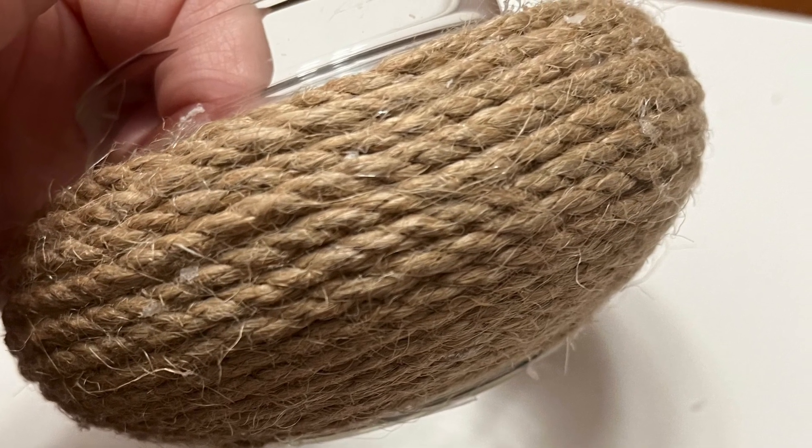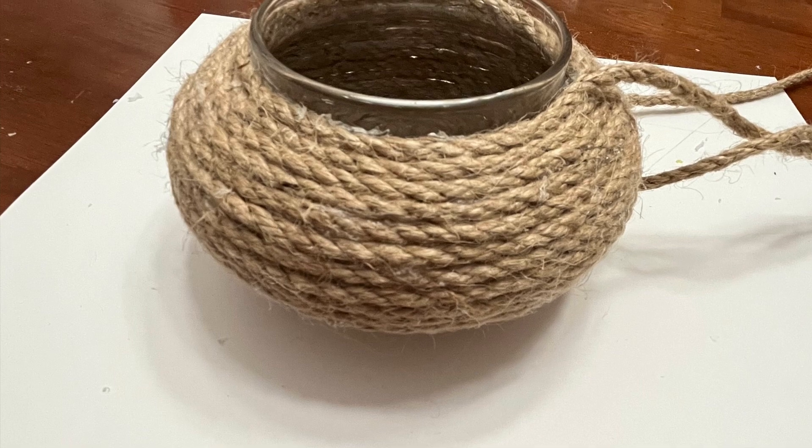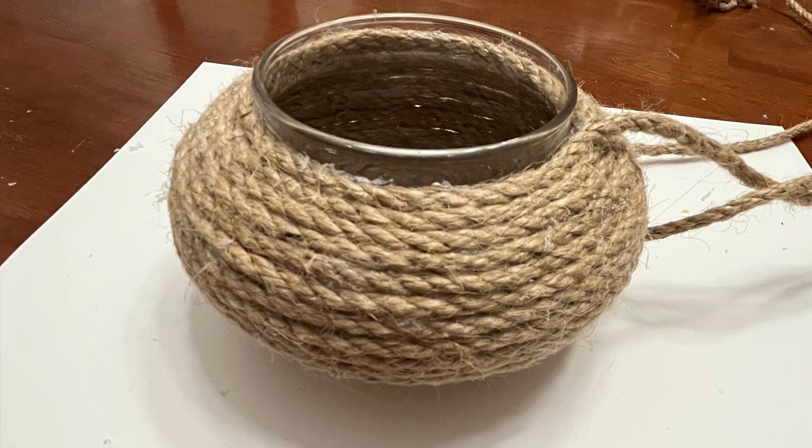Make sure to squeeze thin layers of glue instead of heavy globs, so that when you press down on the cord, it doesn't seep through.